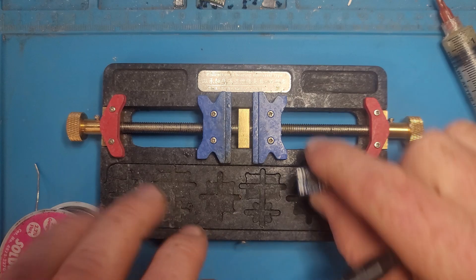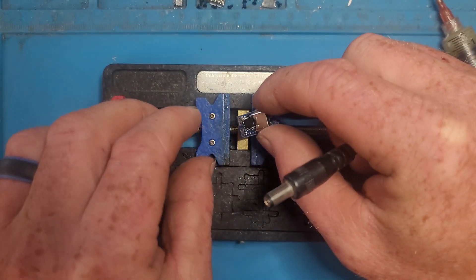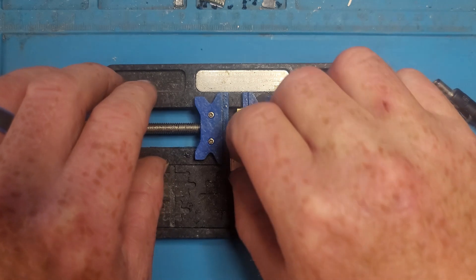When I solder this, the board holder makes it a lot easier. Let's do it like this — I'm gonna solder this.